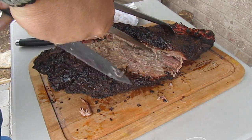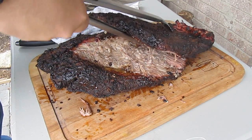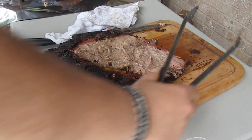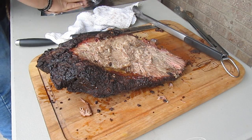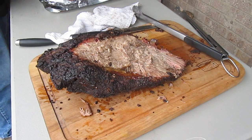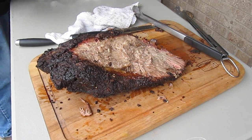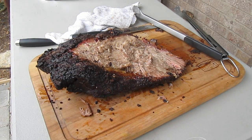Oops, I missed a spot. The flat we are going to slice up for individual meals and sandwiches and all that good stuff. I've got a cooler inside that is preheated with hot water, and I'm going to go dump the hot water out of that, put this brisket in there, and we'll be right back to deal with this point.